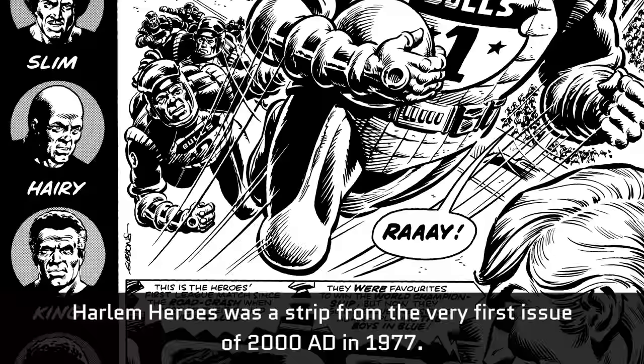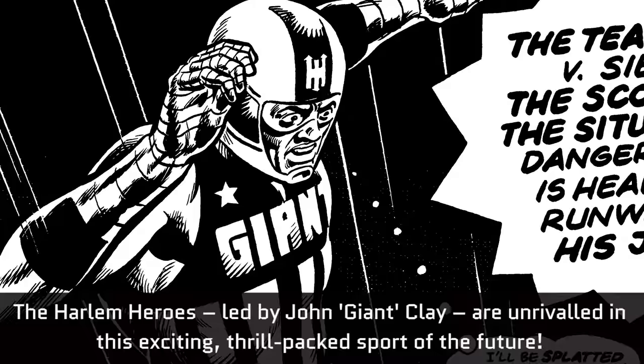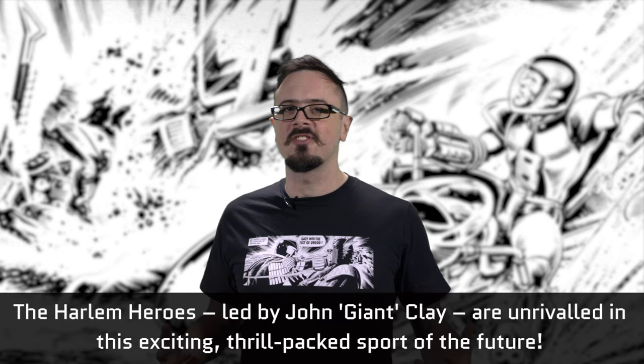In Aeroball, players roar through the air wearing jetpacks, fighting off opponents to put the ball in the score tank. The Harlem Heroes, led by John Giant Clay, are unrivalled in this exciting, thrill-packed sport of the future.